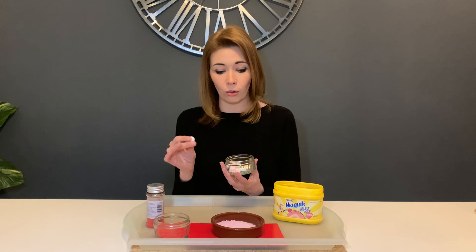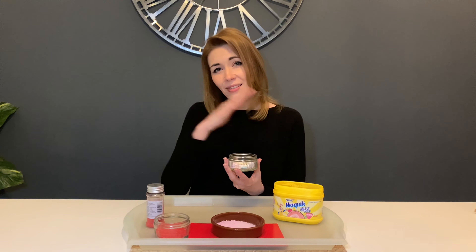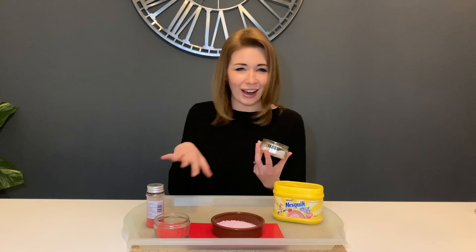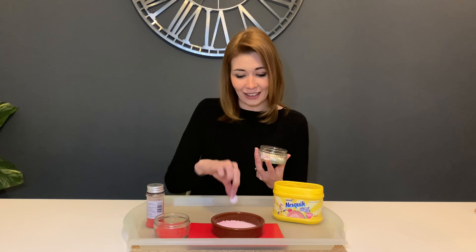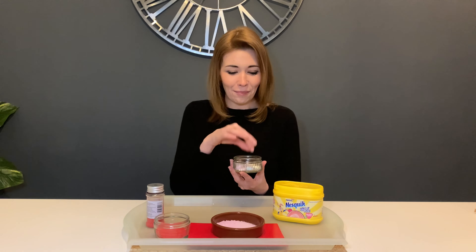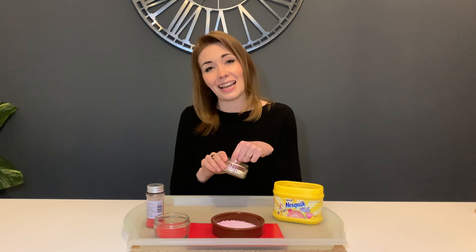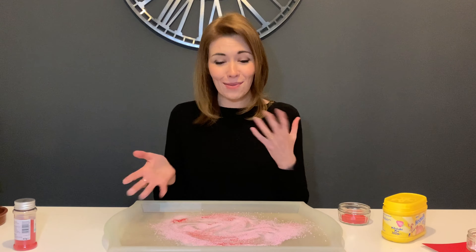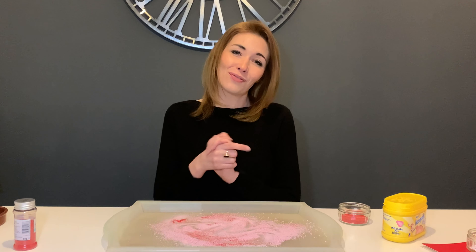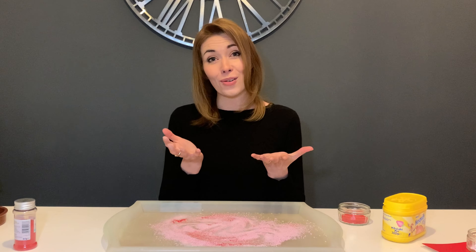Last but not least, if you have learners working a little bit developmentally higher, you can add the love hearts in. I'd refrain from using these if your learner mouths everything — obviously watch them anyway. But if learners are ready for pincer grip and fine motor work, and they've reached stage three and are happy with that wet, soft tactile experience, you can stick them in the messy play and get them to fish them out. They can make patterns, put them in, use a spoon — they're a really nice addition for fine motor development.